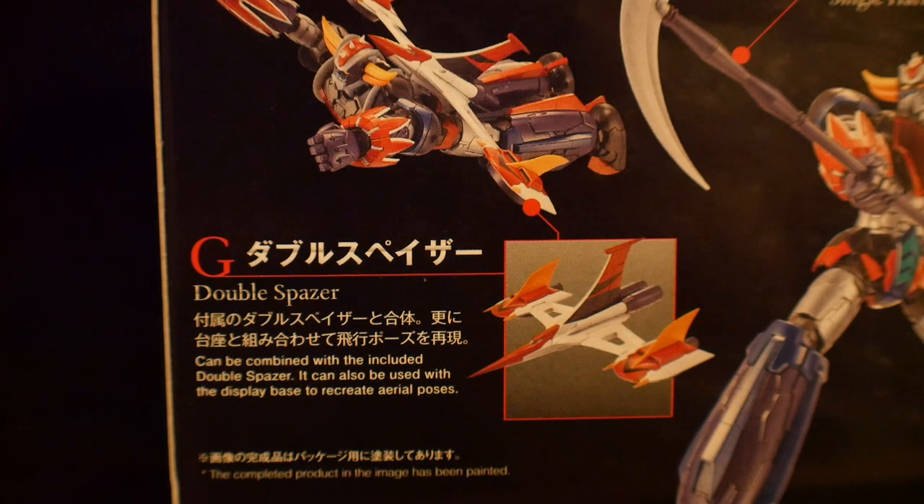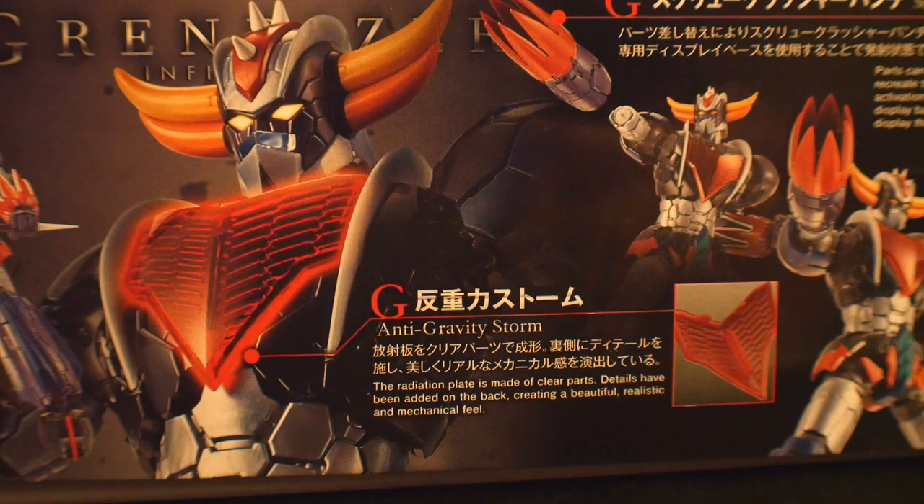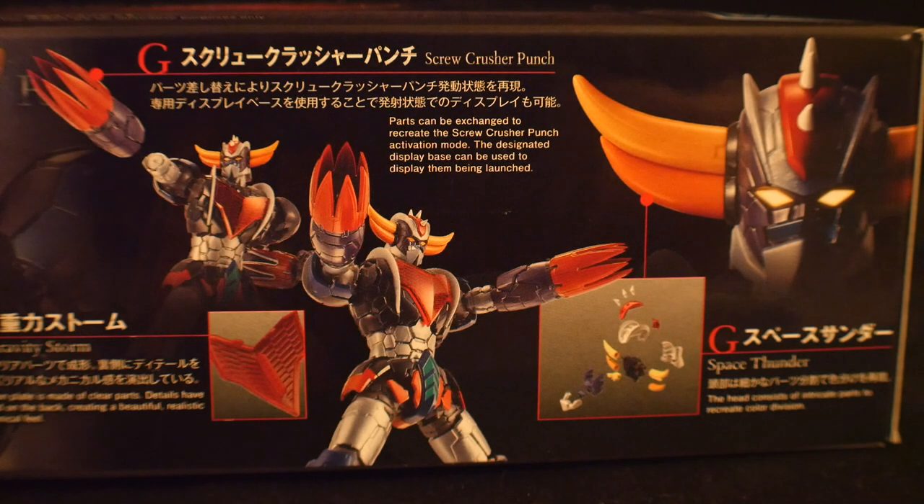Here you have the Double Spazzer, which is basically his backpack. And you're gonna have this crescent moon-looking weapon called the Single Harkens and Double Harkens — basically it's like a lance but with a moon crest. The center is going to be an anti-gravity storm, which you could probably chalk up to a plot device. To the left you have the Screw Crusher Punch — something a five-year-old probably named — and to the right you have the Space Thunder. Why is space thunder even listed? That doesn't tell me anything.